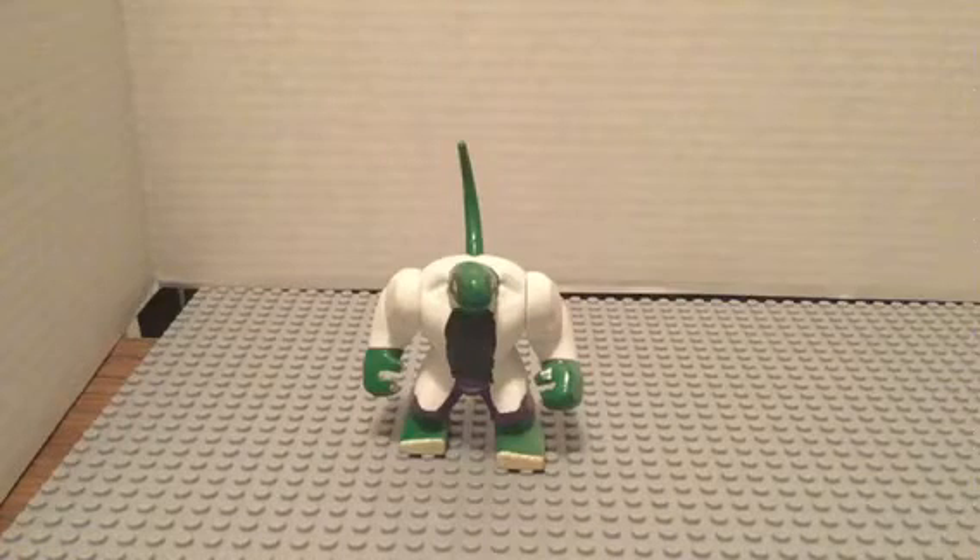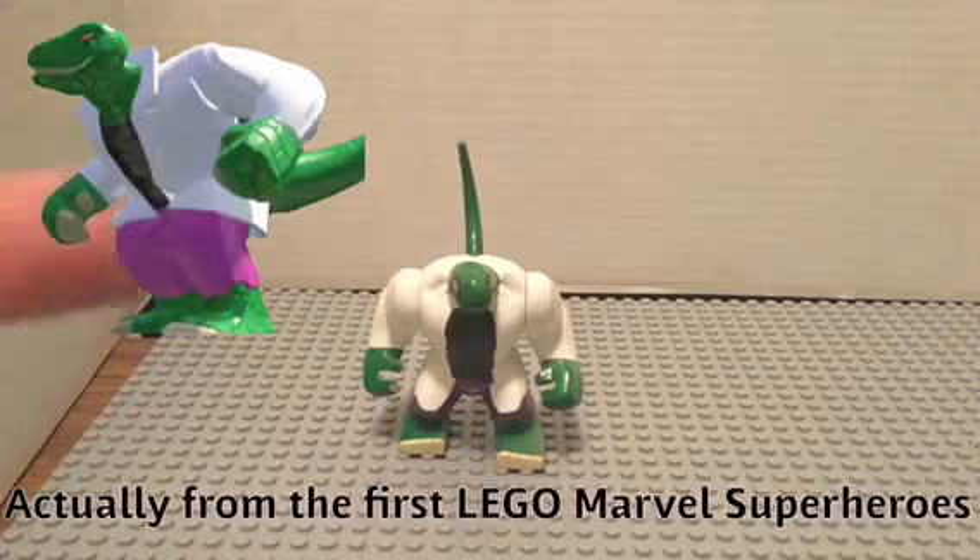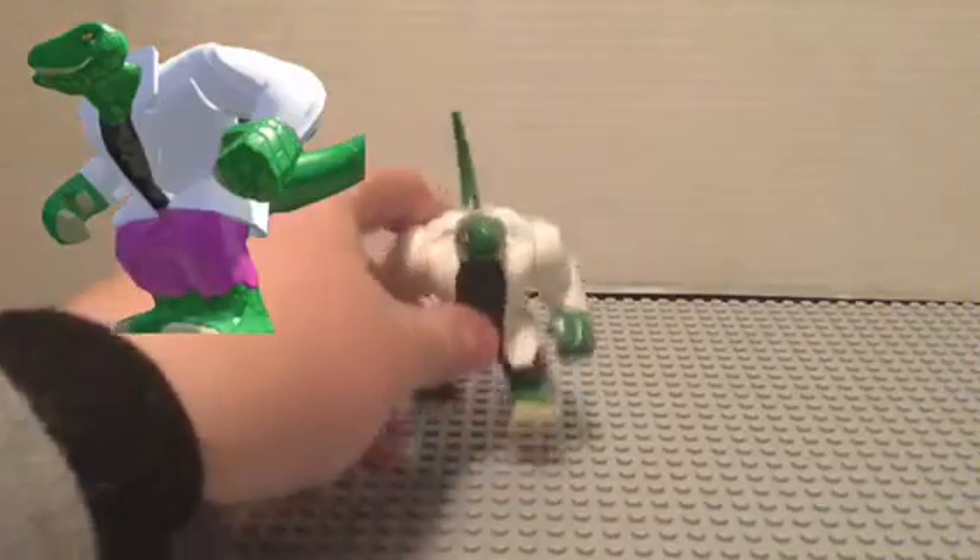Hey guys, this is Gogus and Breaker of BG Bricks — another one in our remake series. This is Lizard from LEGO Marvel Superheroes 2, and here he is.